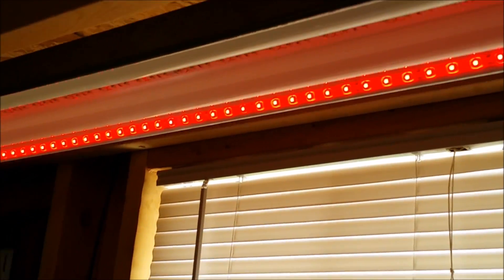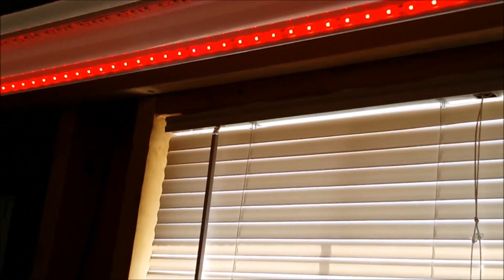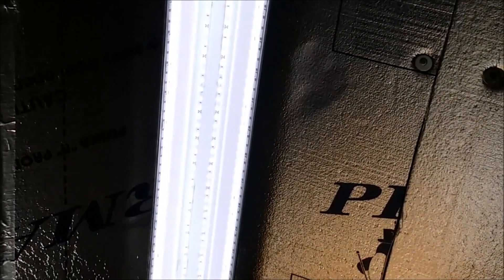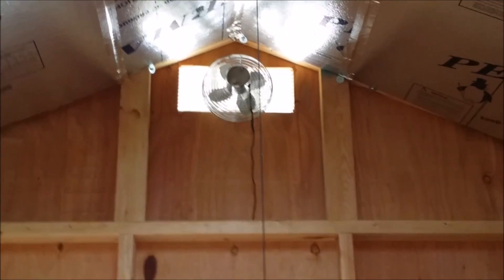In addition to the white lights, I've got some red LEDs I use for working at night. There's another set of lights up here — same thing, 12-volt LEDs, four 48-inch strips — and they put off plenty of light. I haven't needed anything else. You can also see the 12-volt fan up there that helps keep it cool in here.